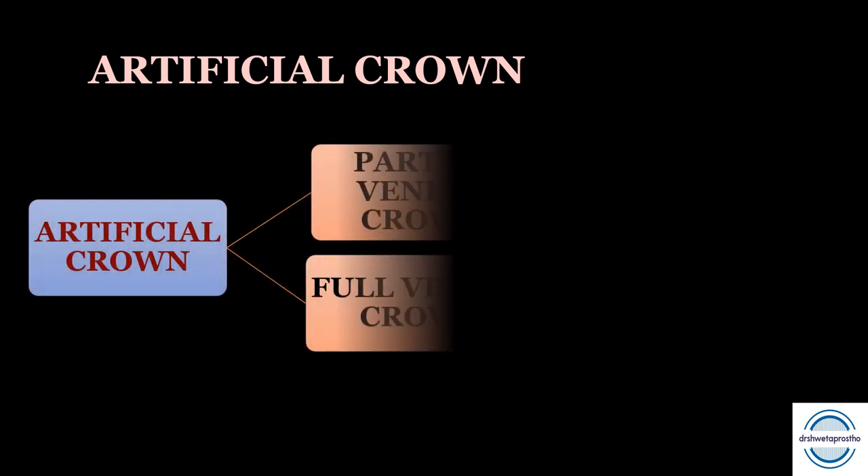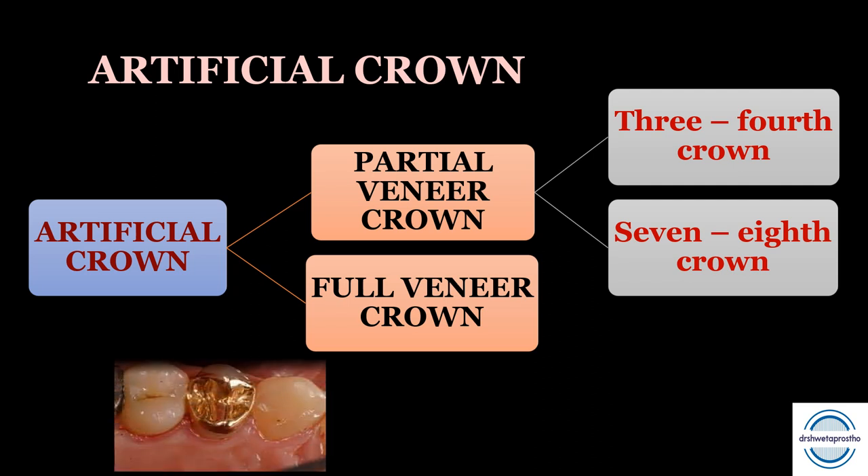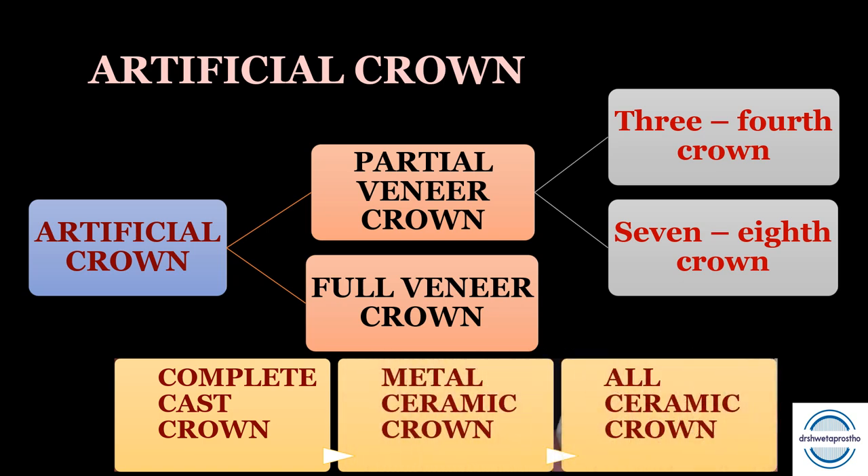Before proceeding to tooth preparation, let us quickly revise what an artificial crown is. It is the artificial replacement that replaces the morphology, function, and contour of the missing tooth structure. Depending on coverage, it can be a partial veneer crown or a full veneer crown. The partial veneer crown covers two or more surfaces partially — it can be a three-fourth or seven-eighth crown. The full veneer crown covers all of the clinical crown, and depending on material, it can be a complete cast crown, a metal ceramic crown, or an all ceramic crown.